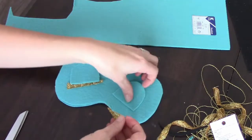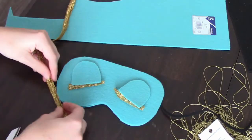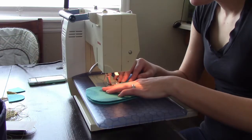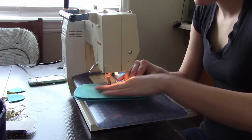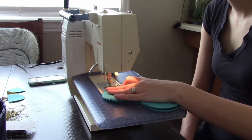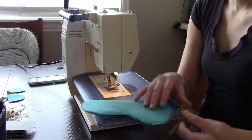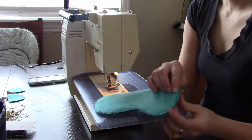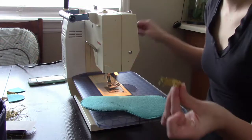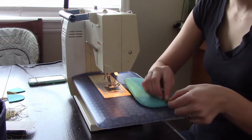Cut some trim that's going to be hand stitched to the eyelids. You're going to zigzag stitch all three pieces together with the black in between, then hand stitch the gold trim all the way around it to hide the zigzag stitch. While zigzag stitching, add little loops using extra gold trim on both ends of the sleep mask, so you can thread the elastic through.